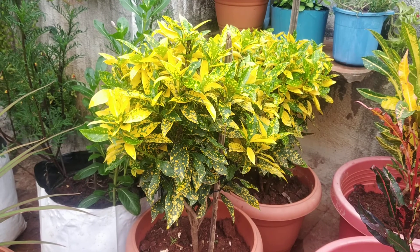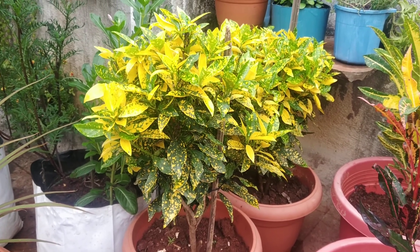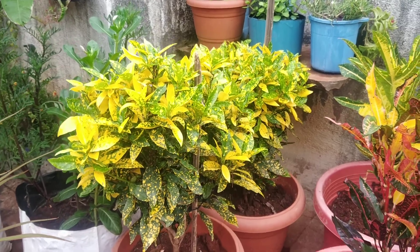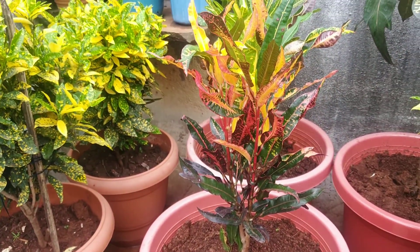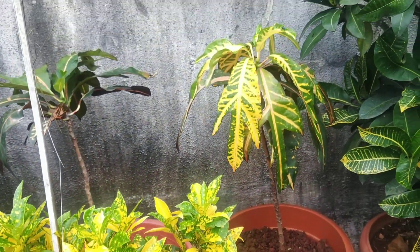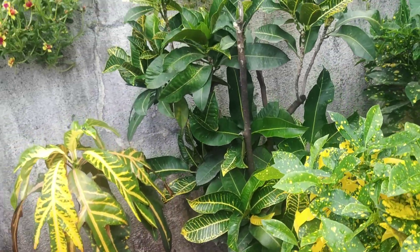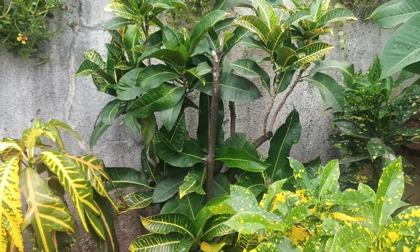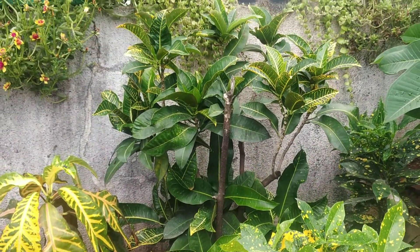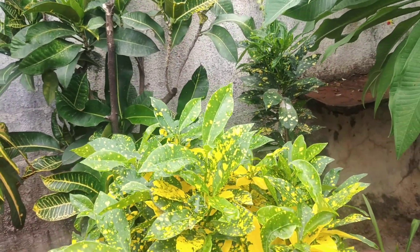Today it is monsoon season, so it will not be yellow. It is practically yellow otherwise. These plants also change color. Look at this — this is my plant. This one is about 8-10 years old. This is a very small plant.